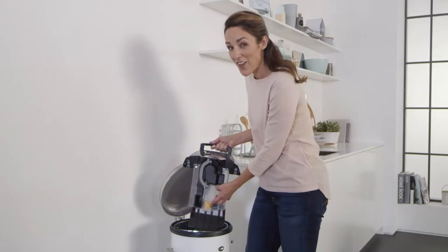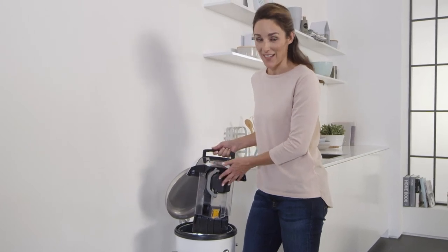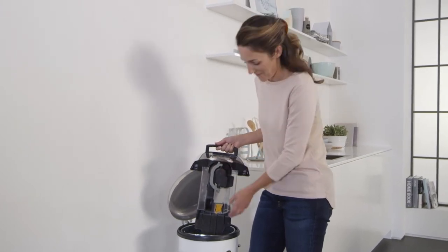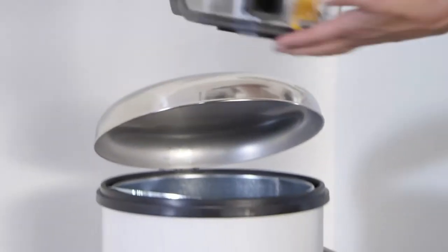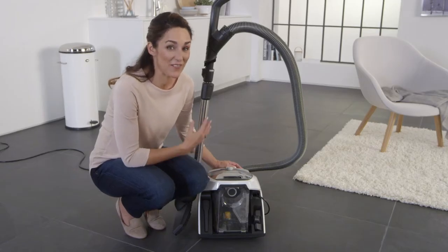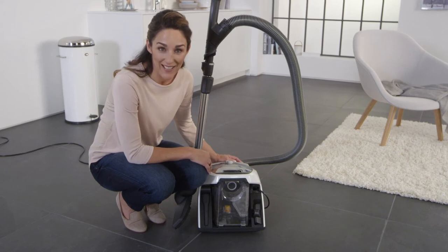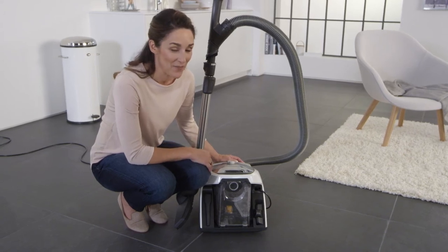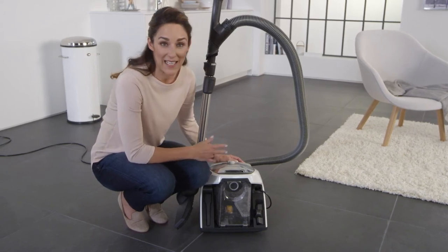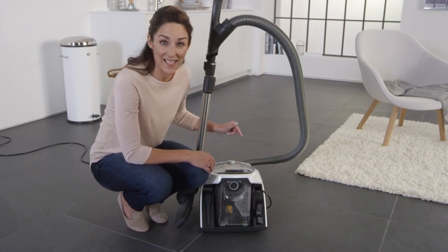You might have noticed there's virtually no fine dust coming out here. That's because that's kept in a separate container — the fine dust filter. It's only when this fine dust filter is very dirty that the comfort clean button will light up yellow and the fine dust filter will be cleaned automatically. You'll hear this happening. You can also activate this cleaning process yourself at any time by pressing this button.